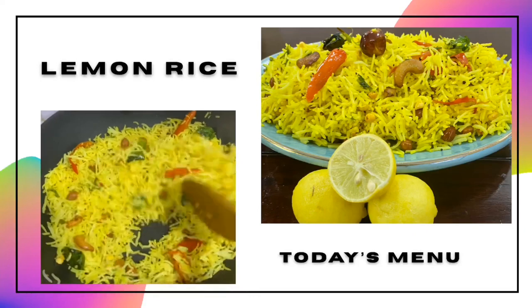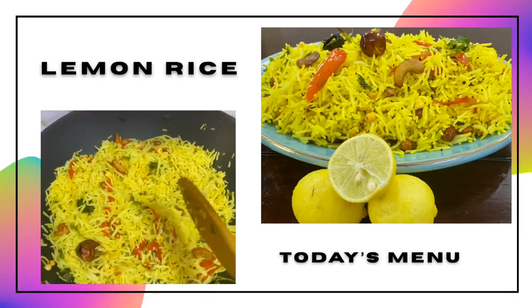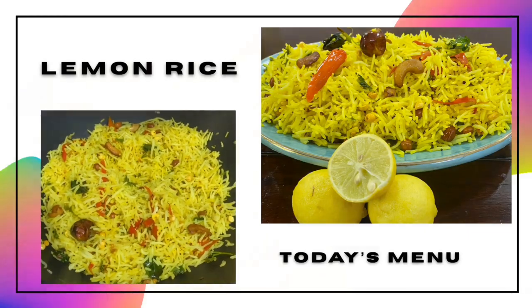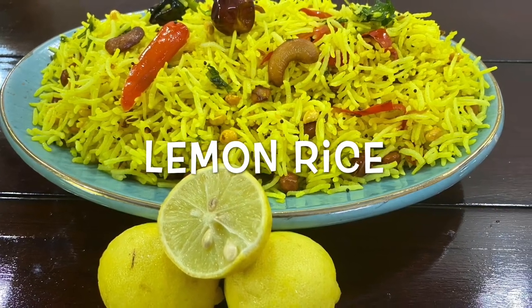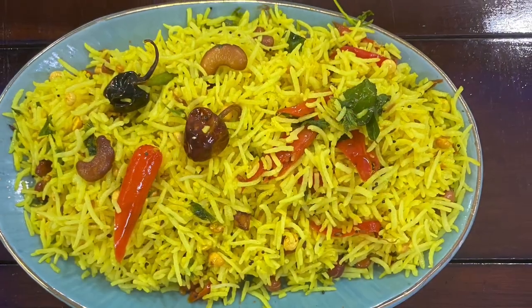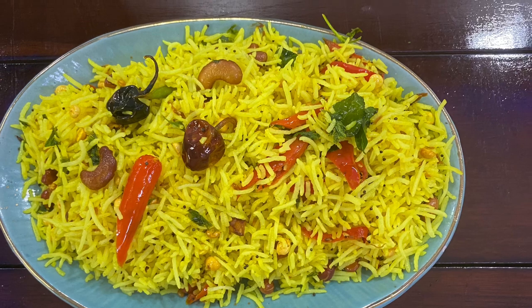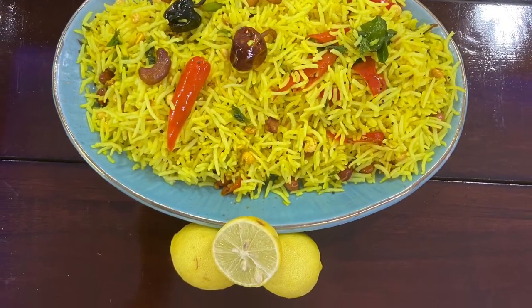Welcome back. Today's menu is lemon rice. This is a very quick recipe that is prepared in more than 15 to 20 minutes if you have all ingredients available. If you want to skip some ingredients, it is very easy to make.